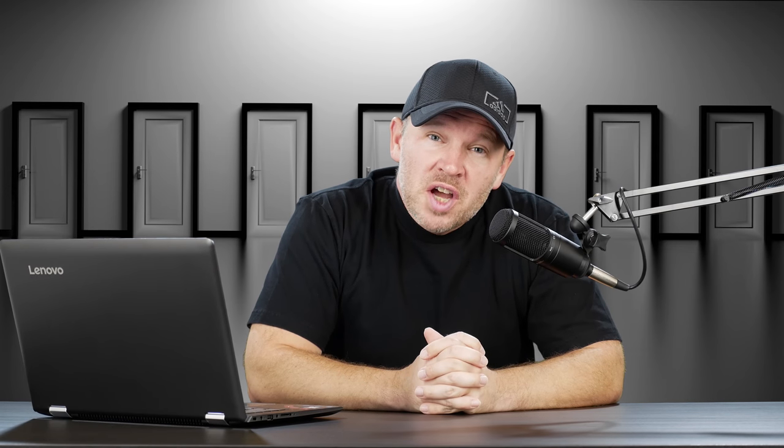Hey folks, Matt from Rightoftheimage.com. I've got a comment here from YouTube user Philip Loco. Philip writes in and says: Canon SX-70 equals 100 times optical zoom, Bluetooth, 4K video, raw, autofocus. I will wait until it's available. Nikon — ha ha ha. I think this was a comment or a reply to a video I'd done on the Nikon P900 successor.